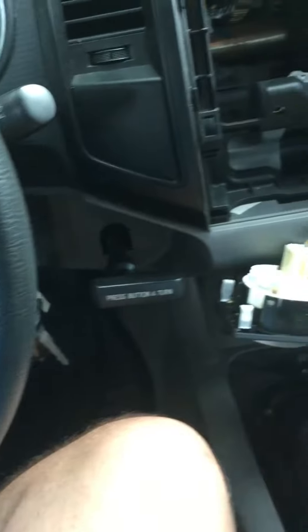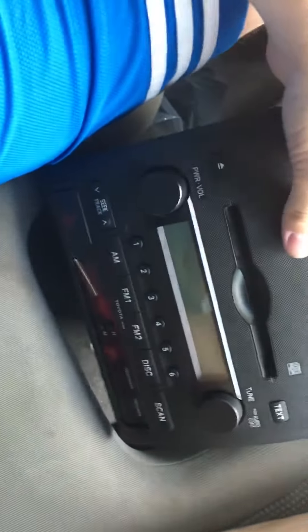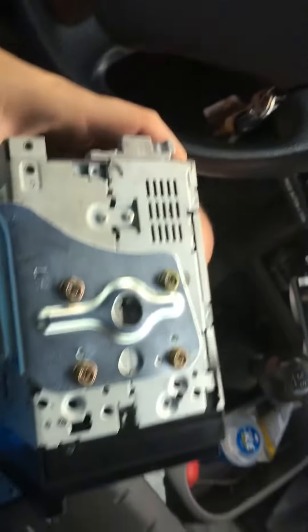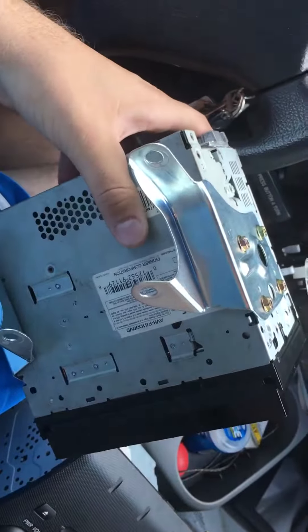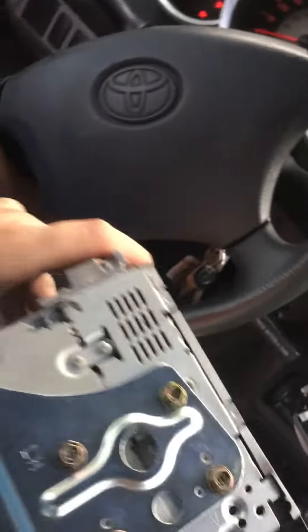We're back and I have removed the brackets from the stock stereo — you can see here it has no brackets to mount it back into the slot. Here is my Pioneer with the stock brackets; it mounts up nicely and it will not break if someone tries to steal your screen.